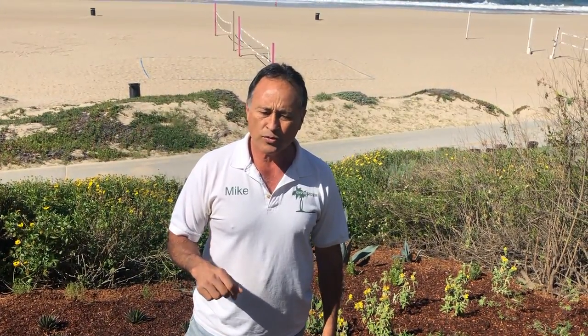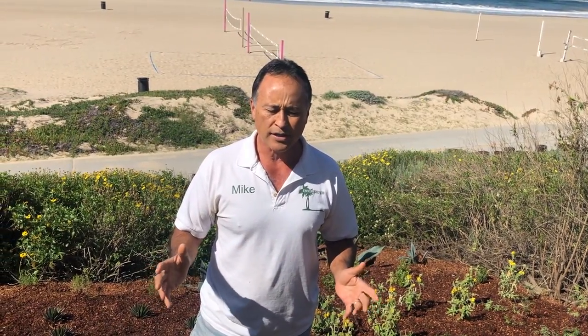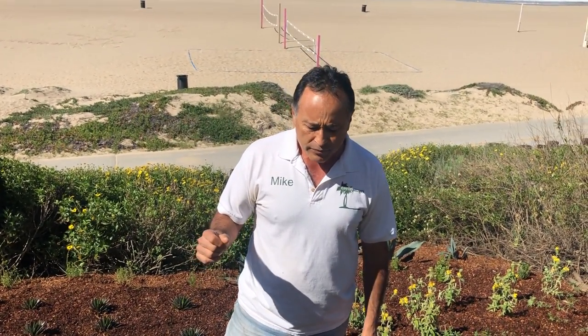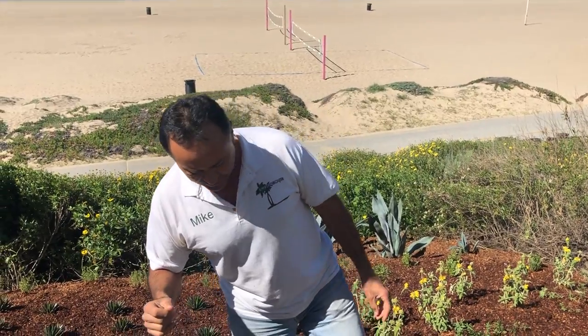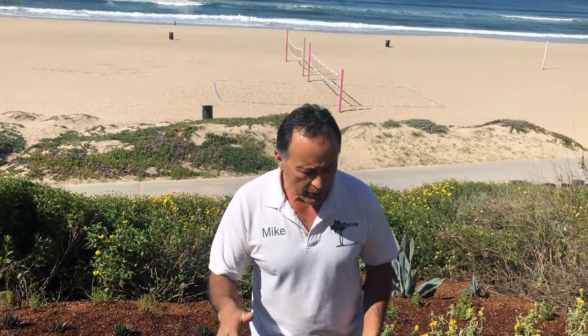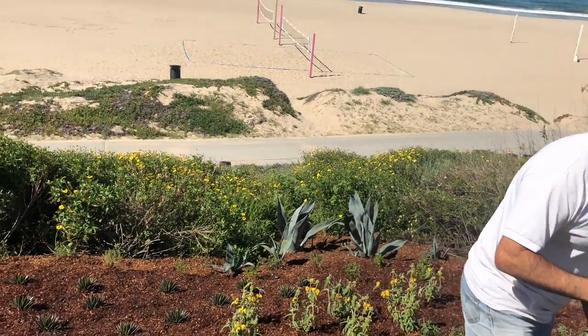Native plants do need water — they're drought tolerant, not drought preferred; they tolerate it but they like water. Because this is on a public hillside called the Strand in Manhattan Beach, we decided against drip irrigation. Dogs, people, and surfers with surfboards go through here, and we didn't want anyone to trip and fall, so we installed Rainbird sprinklers. Let me demonstrate what these sprinklers look like.